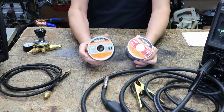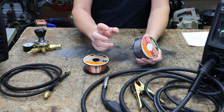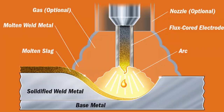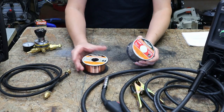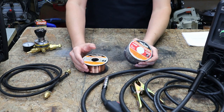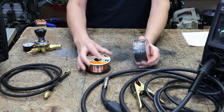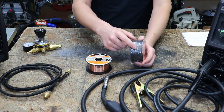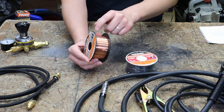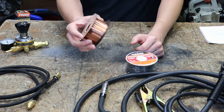Flux core wire and MIG wire — flux core is kind of what it says. There's a flux in the core of the wire, or it's an inner shield wire. Regardless of what welding process you're doing, you have to protect your weld. With flux core, it's the flux that protects it. With MIG, it's the gas that protects it. The flux core always has kind of a dull gunmetal look to it.